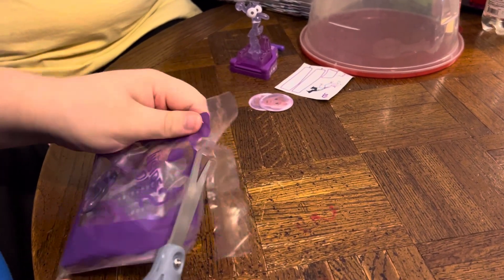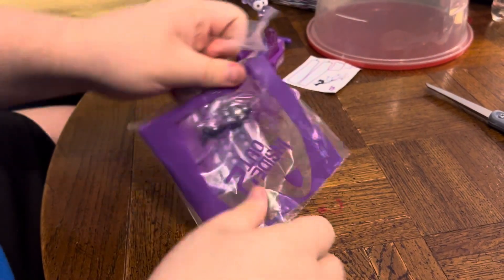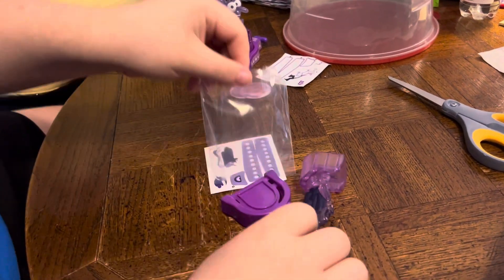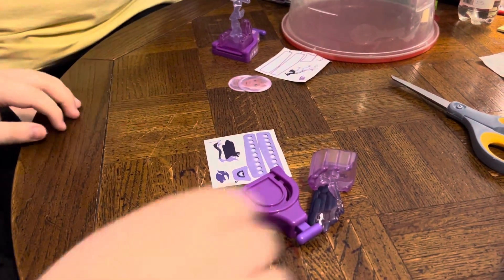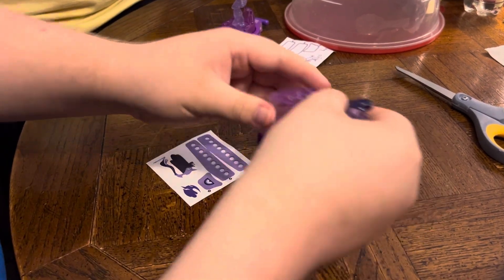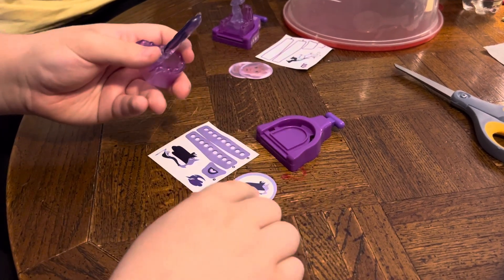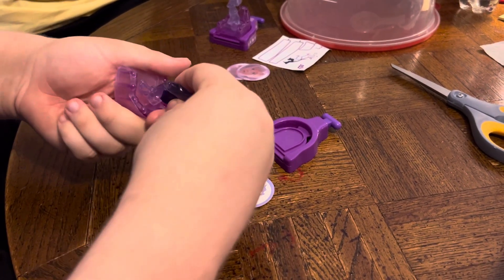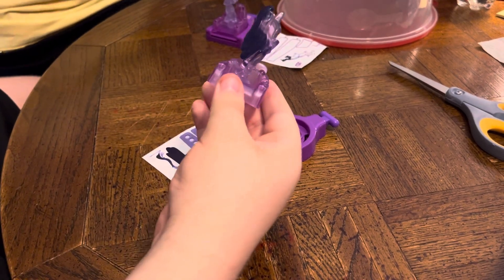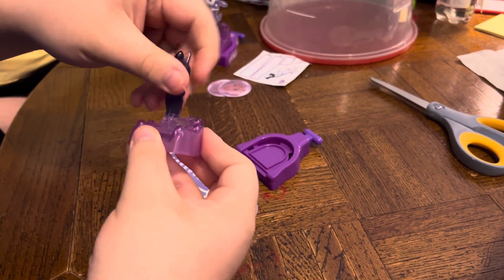Let's open it up and see what's inside. Oh, there we go! And we've got some collectible toy pieces, some collectible coin discs, and some stickers.